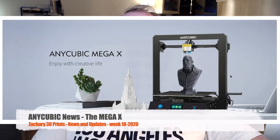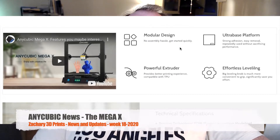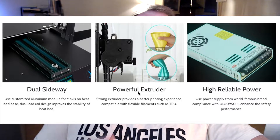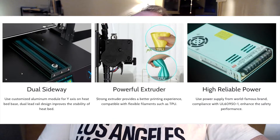We are going to talk about the MegaX Fun Anycubic. It's a 3D printer with a modular design that you can easily build. One of the key features is its ultra base platform — a glass bed with a coating over it, similar to what Creality calls a carborundum glass bed. It also has a powerful extruder that can even print TPU, the flexible material. Most cases I've heard say TPU requires direct drive, so if Anycubic says this extruder can print TPU, job well done.